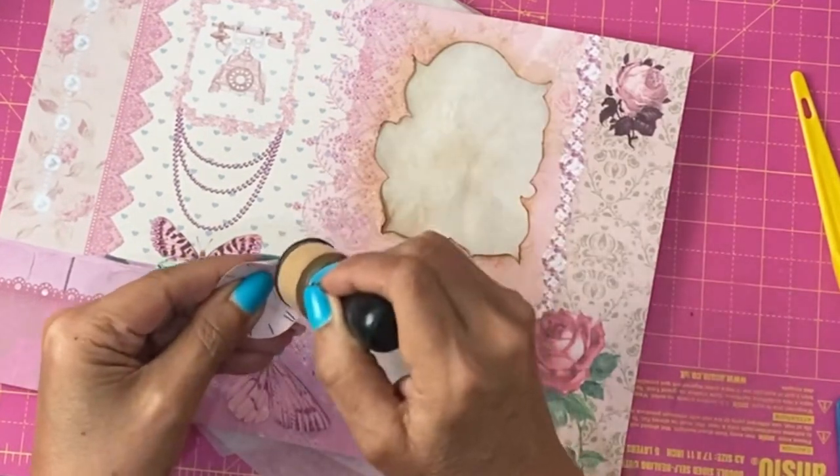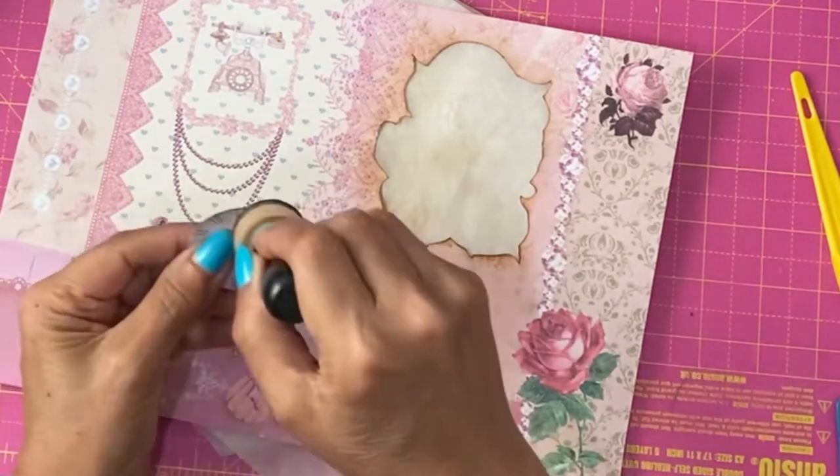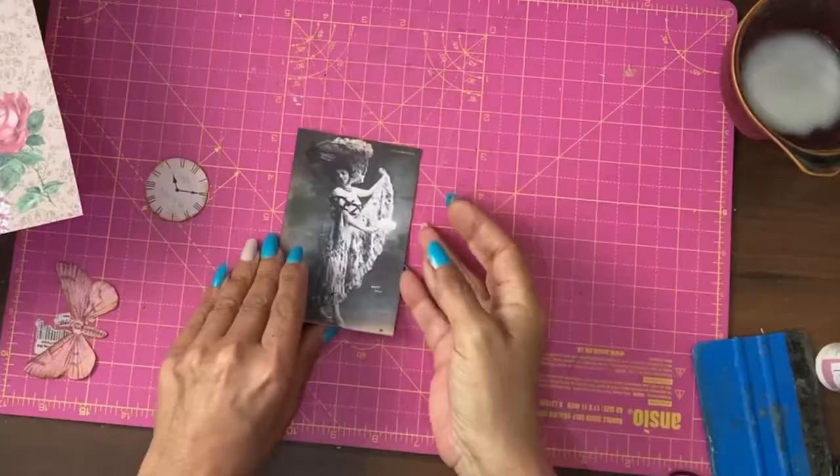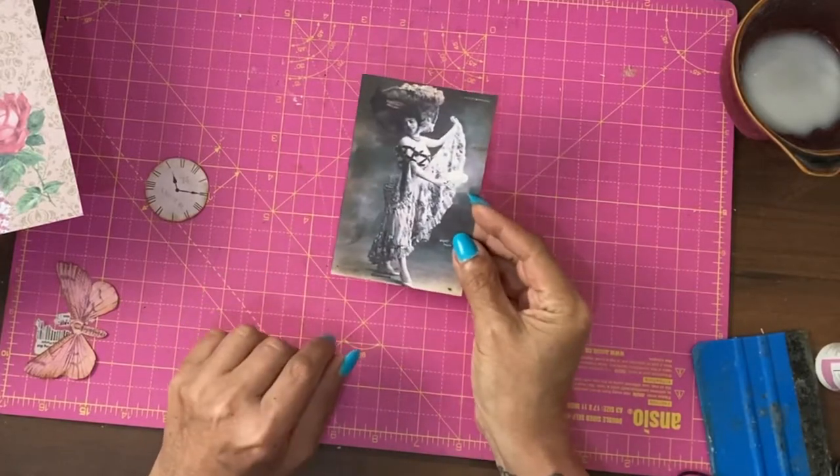Again, I'm going to cover up any bad cutting or uneven edges. I have also stained a picture with vintage photo.